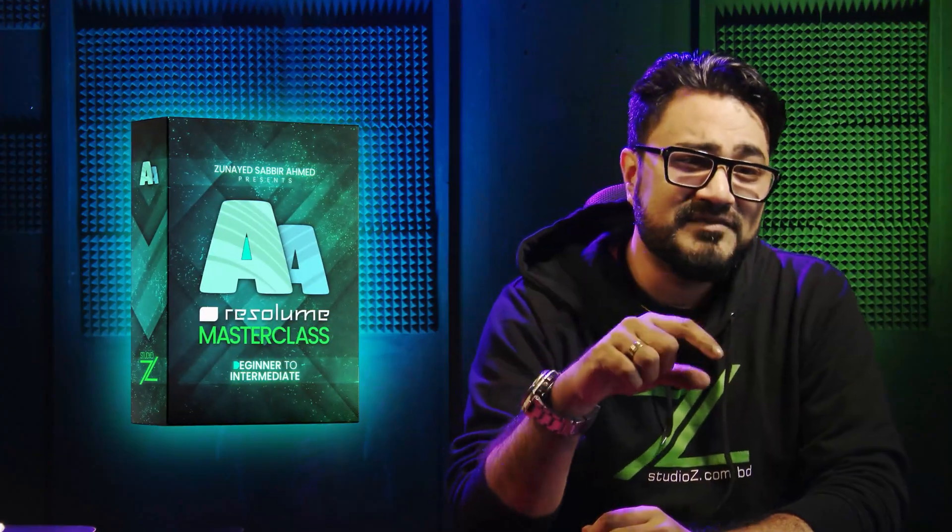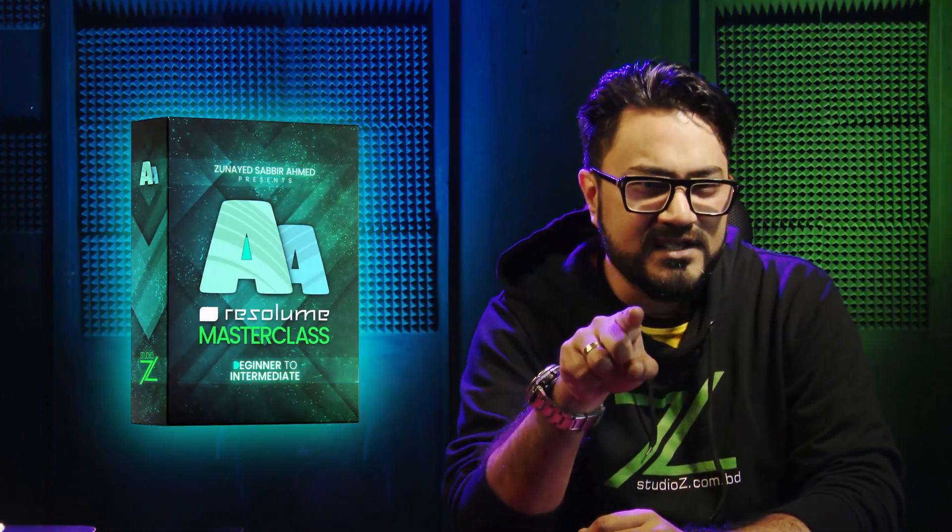Check out Resolume Master Guide, an easy, fast, and comprehensive guide to take you to pro level. It's super easy.